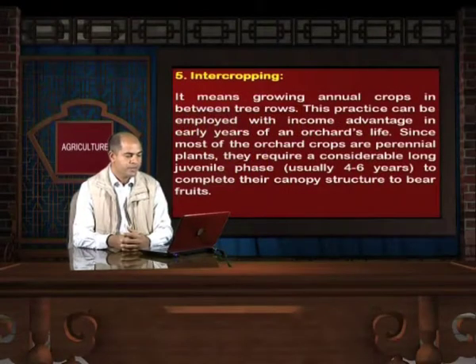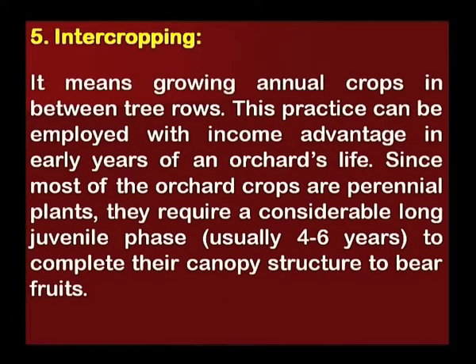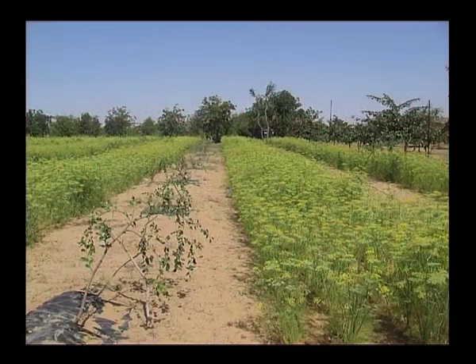Another management practice is intercropping, which means growing annual crops in between tree rows. This practice can be employed with income advantage in the early years of an orchard's life. Since most orchard crops are perennial plants, they require a considerably long juvenile phase, usually 4 to 6 years, to complete their canopy structure and bear fruits.